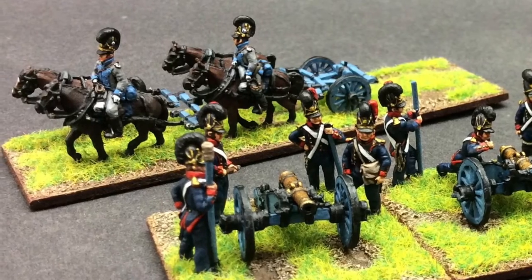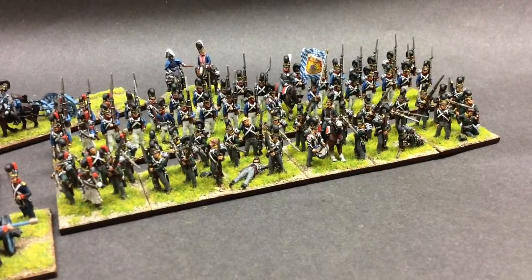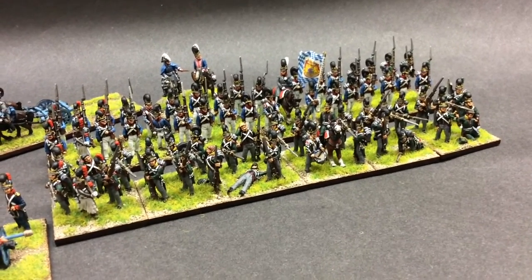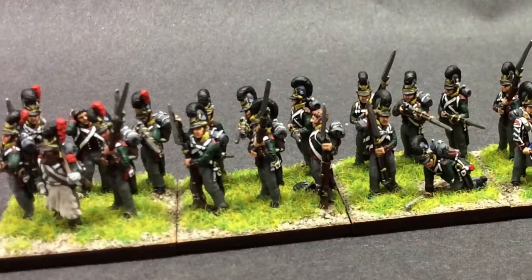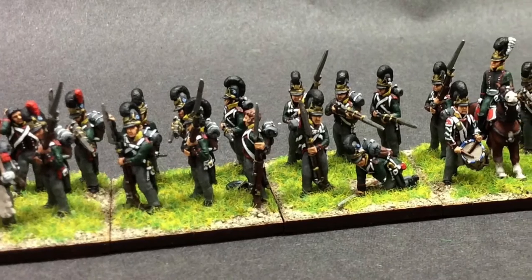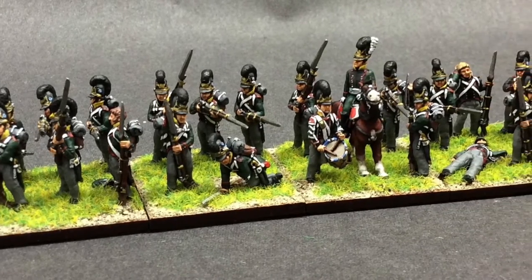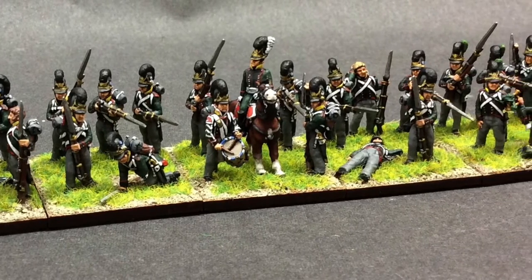Very basic head swaps. Two battalions — I think it was the 5th Light, and they were called Butler, or I'm going to go with Vaughan Butler probably. I can't quite remember. The yellow facings.